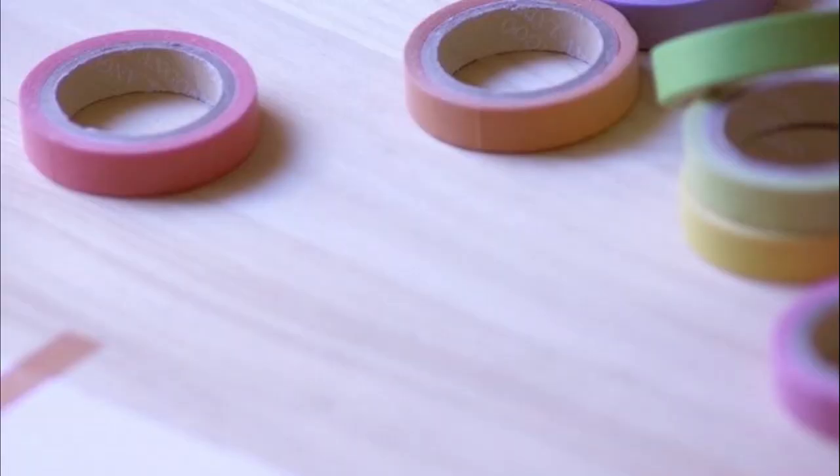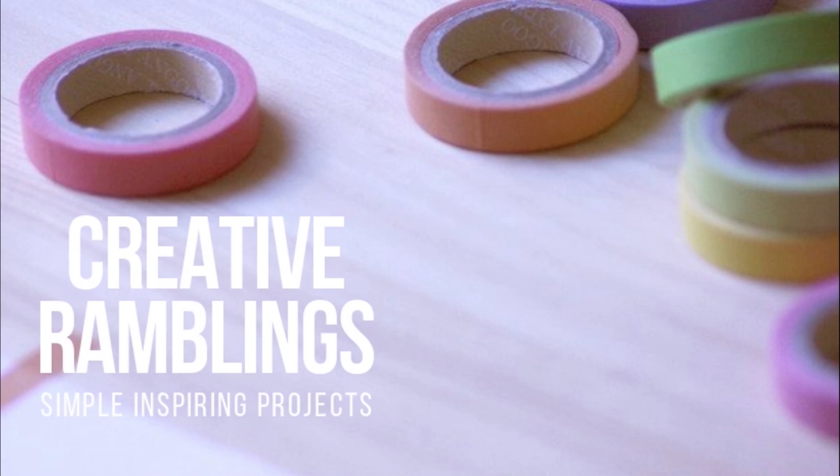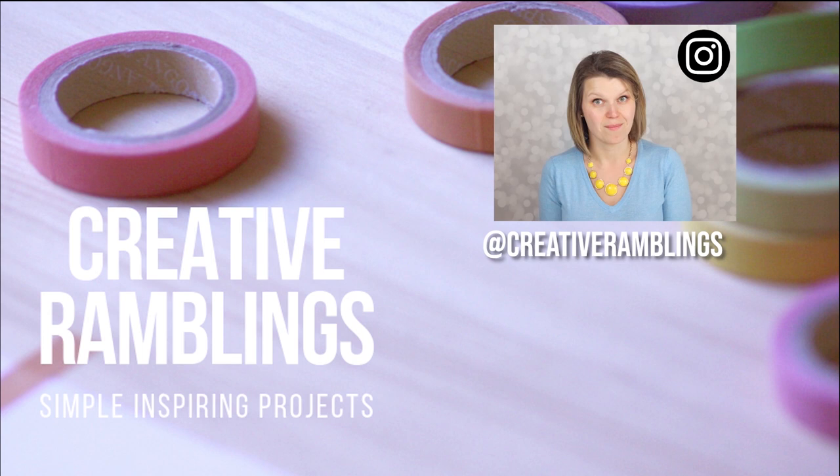If you like this tutorial, let me know in the comments down below and please give me a thumbs up. Subscribe to Creative Ramblings for more simple inspiring projects — new videos every week. Want more simple inspiring projects? Be sure to follow Creative Ramblings over on Instagram where I've got behind the scenes stories and sneak peeks of my projects up every day.